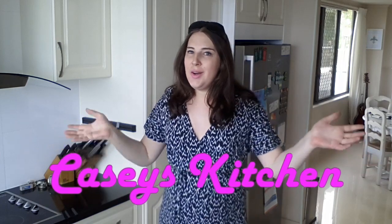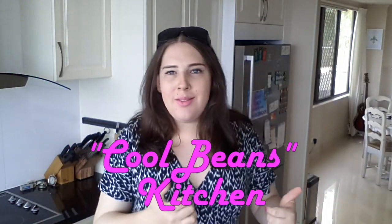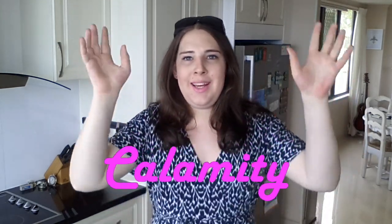Hi everybody, I'm Casey and welcome to Casey's Kitchen, or Cool Beans Kitchen, Crazy Kitchen Calamity — I don't know, the name of the show doesn't matter yet, but the point is we're going to make some food.